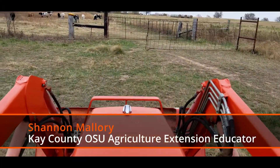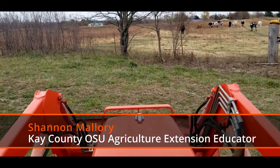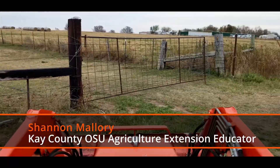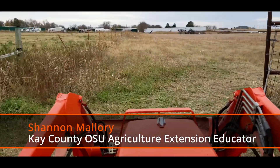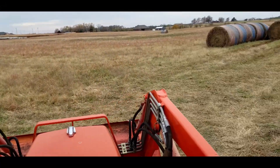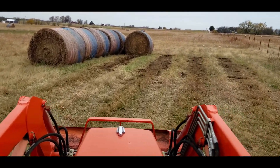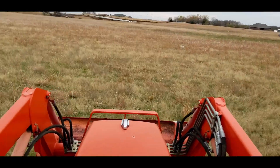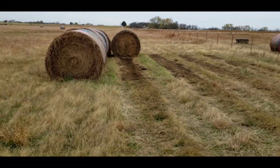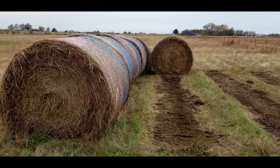On a normal year, we'd be just now thinking about moving hay, storing hay, or feeding hay. But this year is 2022 in Kay County, Oklahoma, and we've been experiencing one of the worst droughts, so we've been feeding hay since September. When moving hay and putting it in a place where it's going to be stored for quite some time, we need to think about a lot of things — especially waste when it comes to storing these hay bales. So we're going to talk about a couple of ways to reduce hay waste.